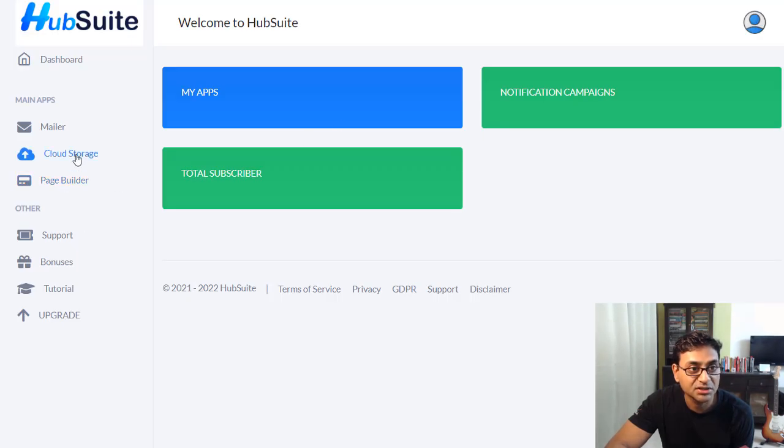So that's the full suite: Page Builder, Storage, and Mailers. Quite a few things come with this, and pretty well worth your time if it's just a one-time fee. Let's look at the pricing.